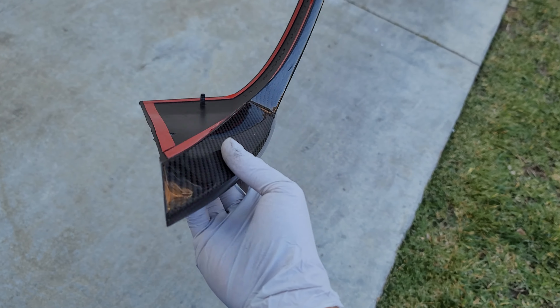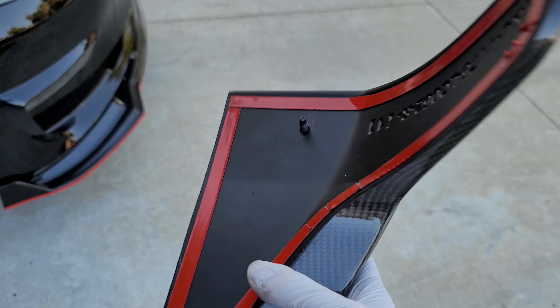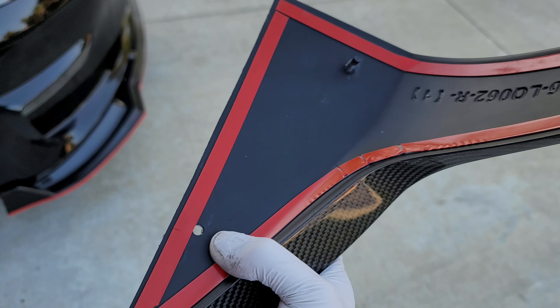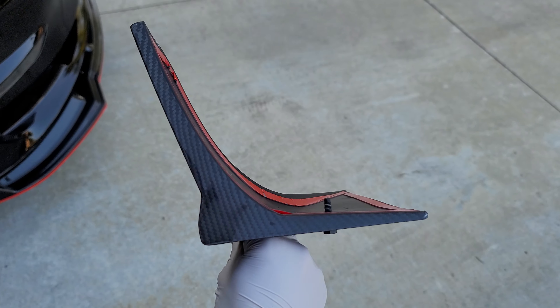This one was actually pretty easy to install, unlike my front bumper and my side skirts. These were very easy to install. I thought I would have to put screw holes in there and align it first. The hardest thing for me is aligning them to make it look perfect.